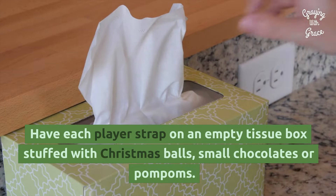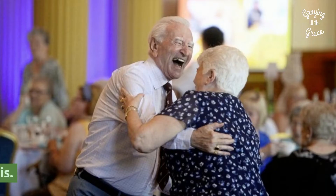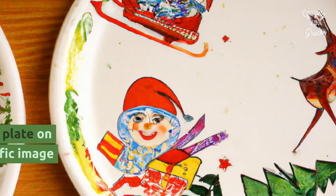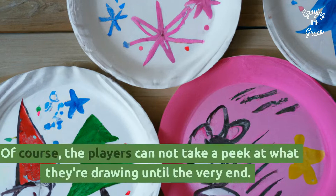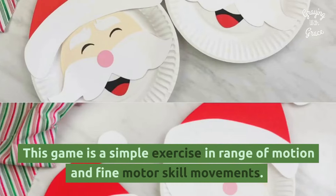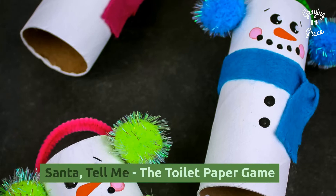Shake Your Christmas Balls: Have each player strap on an empty tissue box stuffed with Christmas balls, small chocolates, or pom-poms. Each participant then shakes until they have emptied the tissue box — if they can shake and laugh at the same time, that is. Christmas Drawings on Paper Plates: Have each player place a sturdy paper plate on their head and have them draw a specific image while it's up there. The players cannot peek at what they're drawing until the very end. This game is a simple exercise in range of motion and fine motor skill movements.